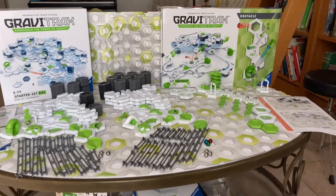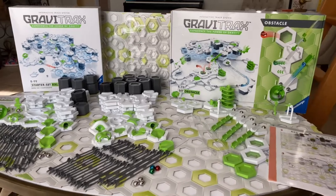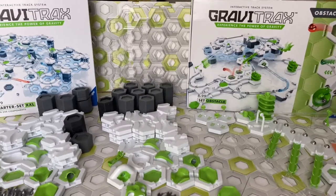Hi GraviTrax fans, this is Chris from The Masked Marble. Today on Set vs. Set, we compare the contents of the GraviTrax Starter Set XXL and the GraviTrax Starter Set Obstacle.